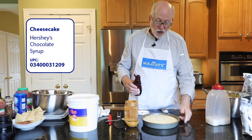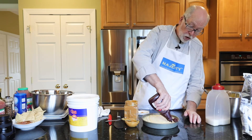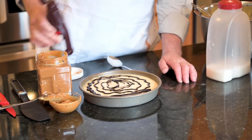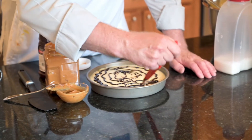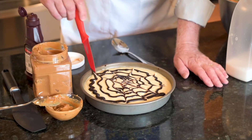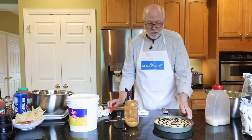So now I have this cheesecake and it's been in the refrigerator for a while. I can make it a chocolate cheesecake and spread some chocolate sauce right on the top like that. Then I would take a knife and make a really nice simple design on the top of it. And there you have it.